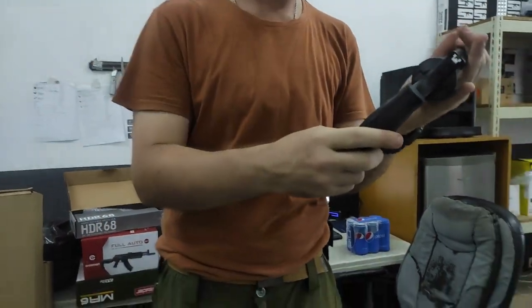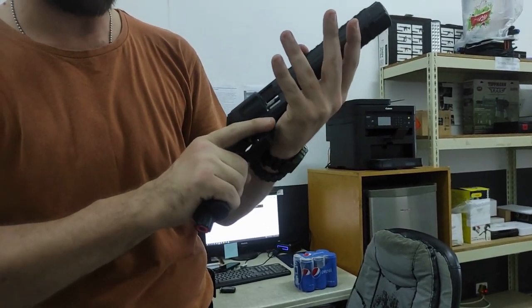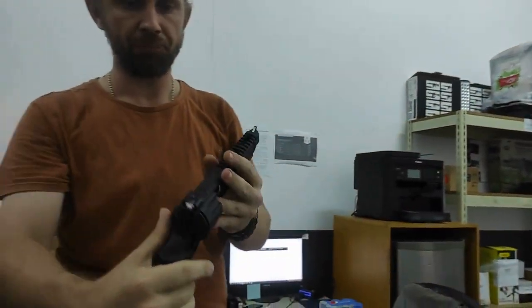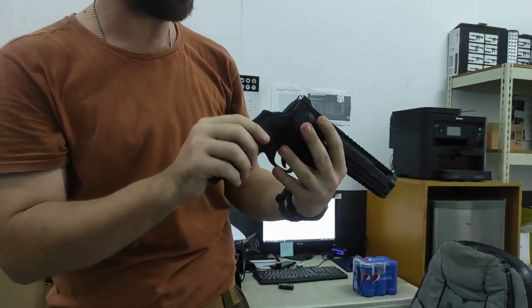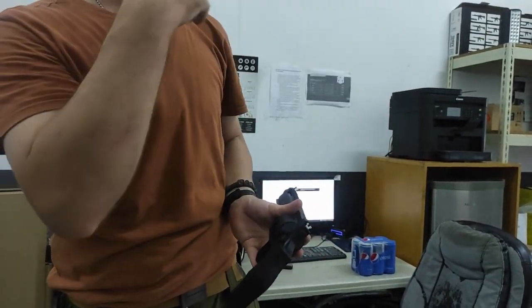Just quickly run you guys through this checkering here. This periodical box checkering, as I call it, with nice finger scallops here for ergonomics. I really love this — you really have a nice purchase on this grip. You'll also notice you have your white sights as well, non-adjustable. But you'll line your sights up, and this is nice for shooting in conditions where there's low light, such as early dawn and late dusk.